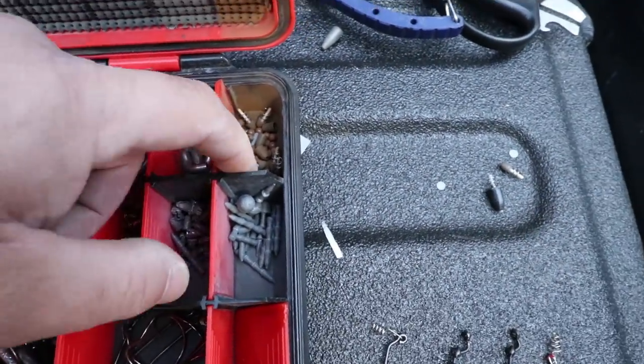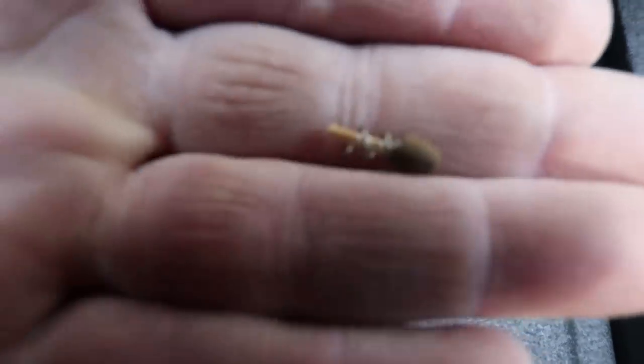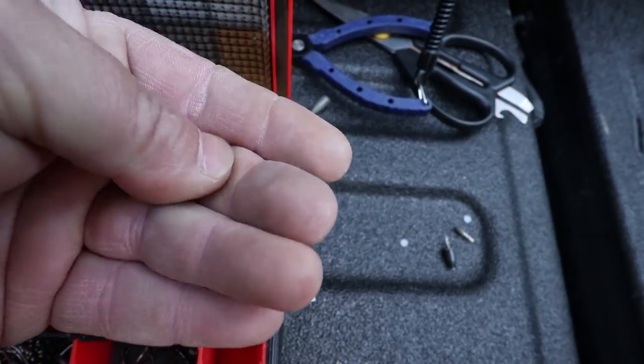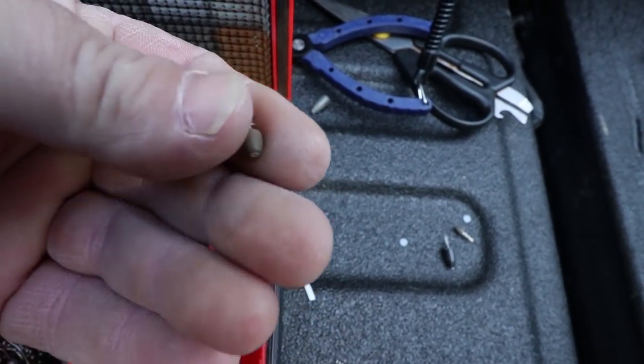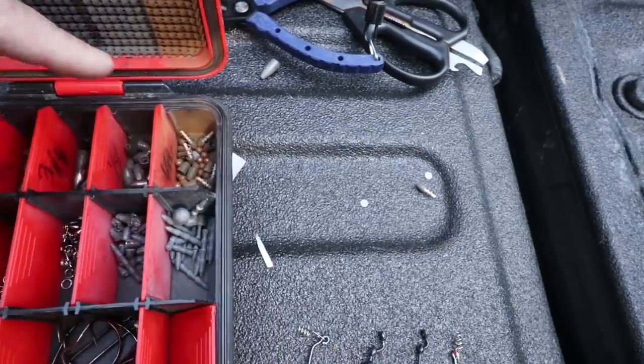I also have these little bitty Florida rig weights that you screw into the end. These are for a certain swim bait, a Gambler swim bait that I throw all the time.